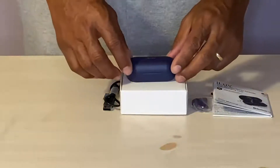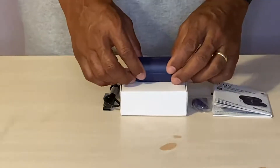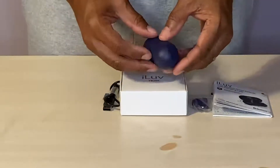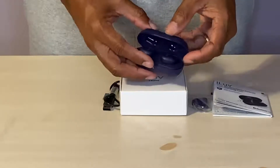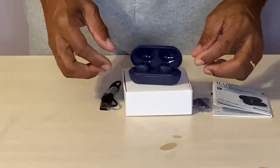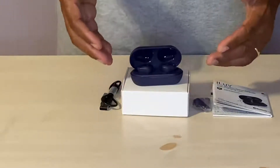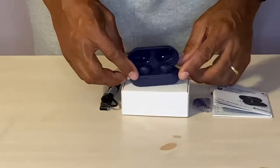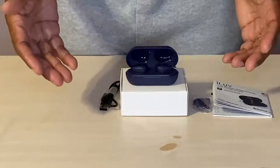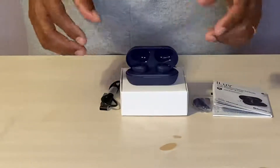I am unboxing this pair of earbuds. Right out of the box you get the earbuds themselves, which come in this charging case, as you can see here. This charging case supports USB-C charging, meaning the earbuds can be recharged in 10 minutes, or with a standard charge of 20 minutes for two hours of playing time. I love this pair of earbuds.